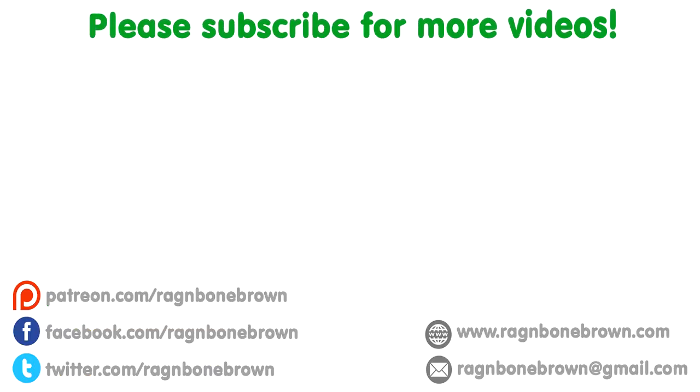Thanks to AEG for contacting me and letting me try out the drill. I do plan to use this in upcoming projects.